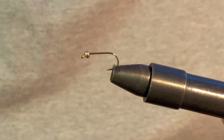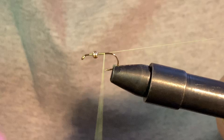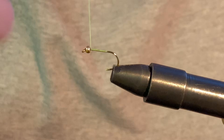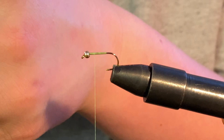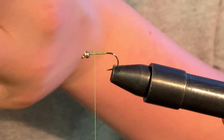We're going to do a neon green one. First, start the thread right behind the bead head and run it back, basically aligned with the hook point. Snip the tag end and run the thread back up to about the middle of where we went. Then we're going to take a piece of pheasant tail for our tail piece — take one of the fibers from up top, about two or three fibers, because we don't want too big of a tail.